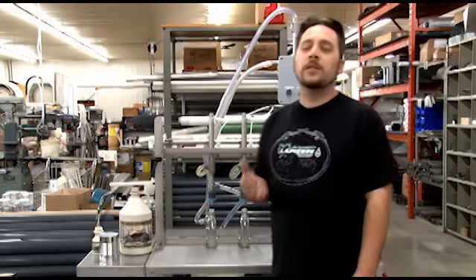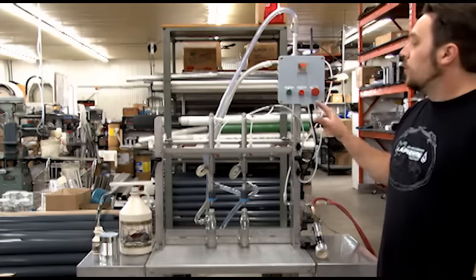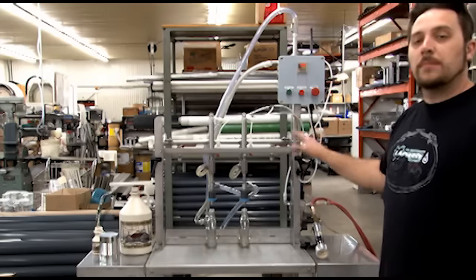Hi, my name is Karl Lapierre. I'm here today at Lapierre Equipment to talk about our new machine, which is the Pneumatic Maple Syrup Bottler.